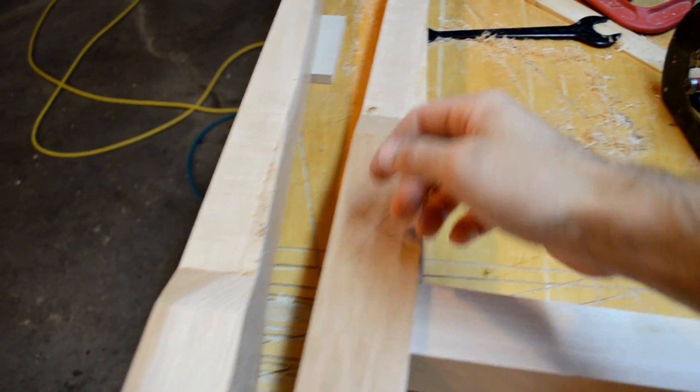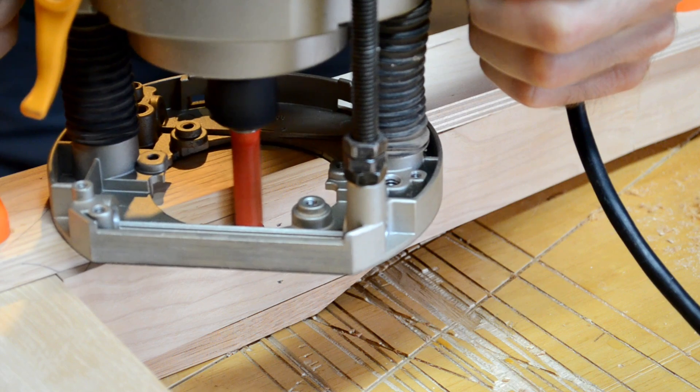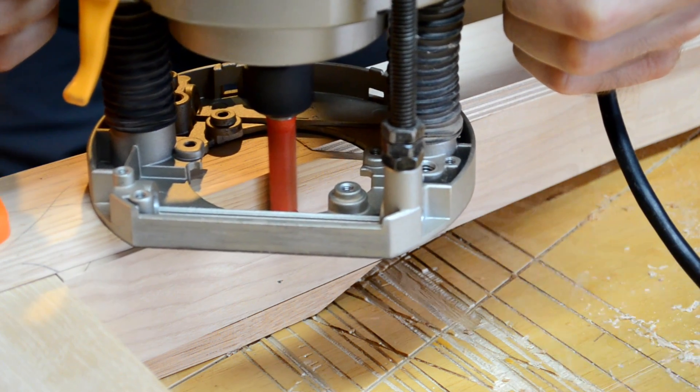The gusset plate on the arms had a little extra material hanging down, but fortunately it was a perfect situation for a flush trim router to come in and clean it up.